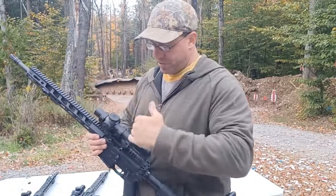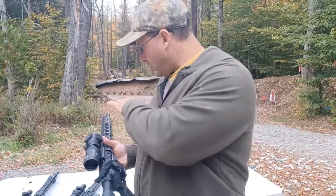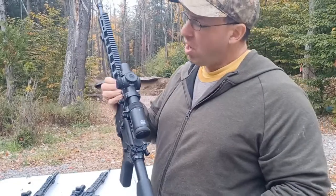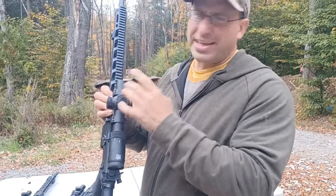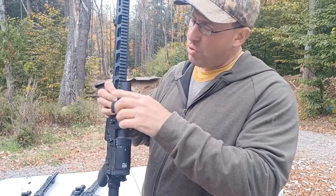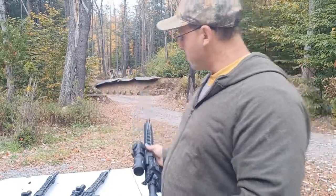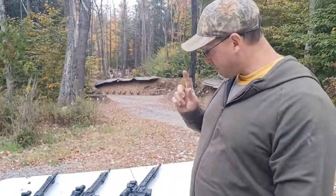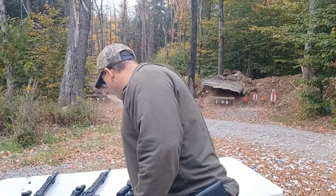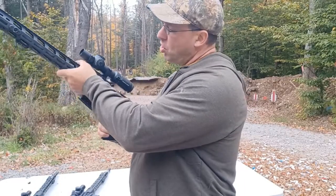That's just an added benefit of the compact scope. Even though this is a little bit shorter, the overall weight is the same — all these scopes with mounts come in at about a pound and a half. This one is shorter, but it makes up the extra weight in the turrets, which have much larger knobs. So they all end up being a pound and a half. That's one of the things to consider with variable scopes on top of an AR.